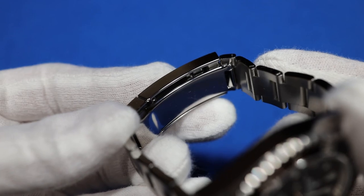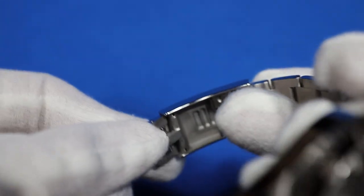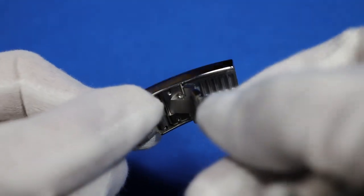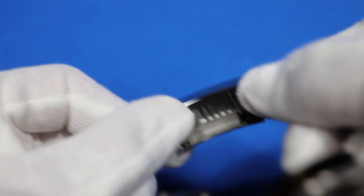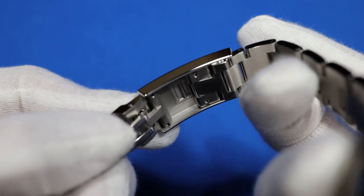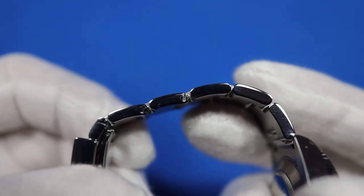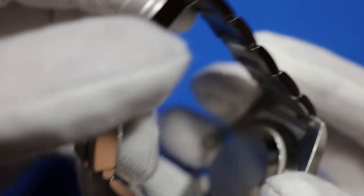The bracelet starts at 20mm at the lugs and then tapers down to 16mm at the clasp, which makes it very comfortable to wear. The clasp uses Rolex's Glidelock adjustment system, which is much easier to use than other adjustable clasps — you just click it open, slide it smaller or larger, then snap it locked again. If you're a diver, you adjust it to the smallest setting and remove links to size it to your wrist, then slide it all the way open to wear it over your dive suit. Since I don't dive, I set it to the middle before removing links, so I have plenty of on-the-fly adjustment if my wrist shrinks in the cold or expands in the heat. There is a full 20mm of adjustment. Links are added or removed easily with a little micro screwdriver — much easier than other link systems that use push pins.